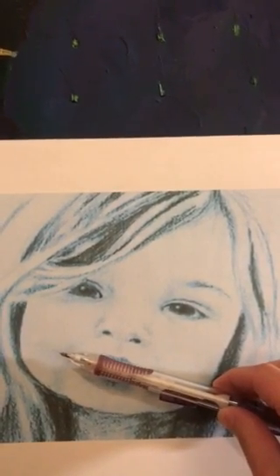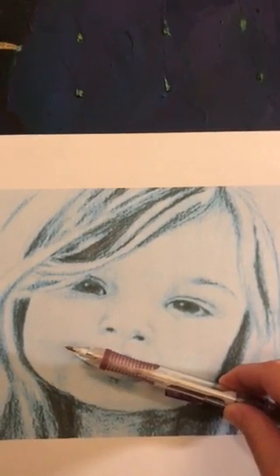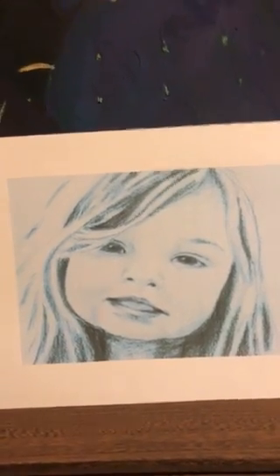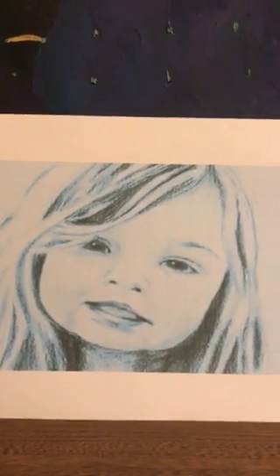Have her close her lips around it tightly without biting into it. You want to hold it there for three to five seconds.